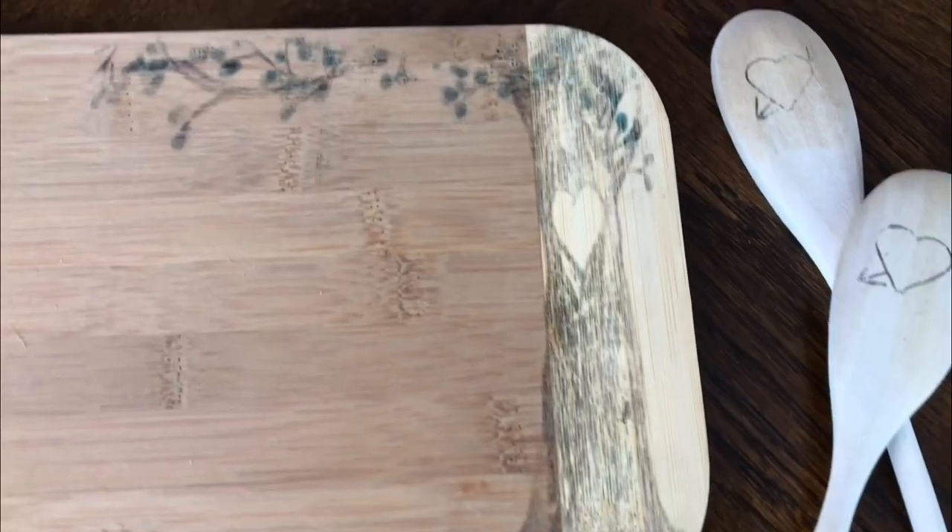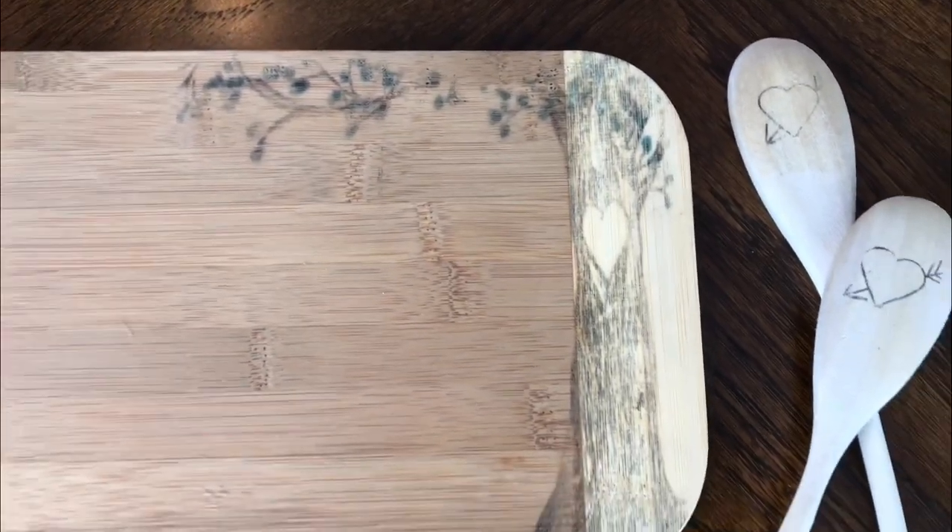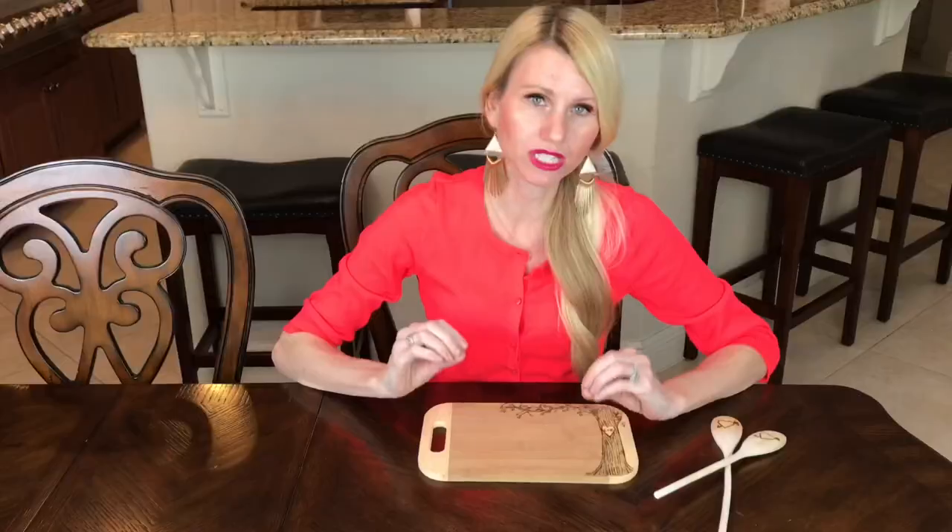I'm going to use my burn tool to burn this image in a little bit further. However, if you don't have one, that's okay — I think the image that's on there right now is really beautiful. It's subtle, and you could just leave it plain, because that would be a gorgeous solution as well.